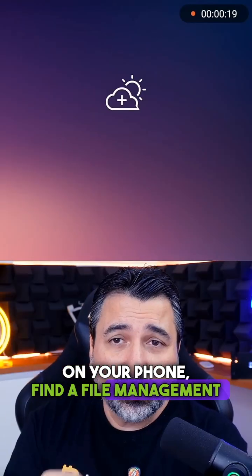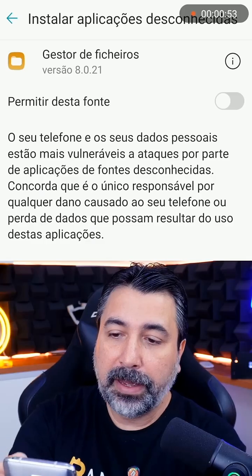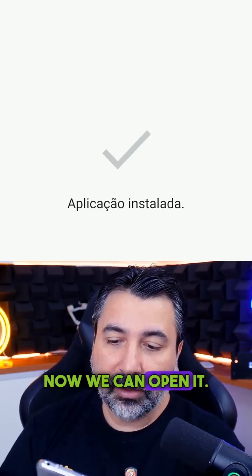On your phone, find a file management app. In the Electrum folder, click install, allow, go back, install, wait, and it's done. Now we can open it.